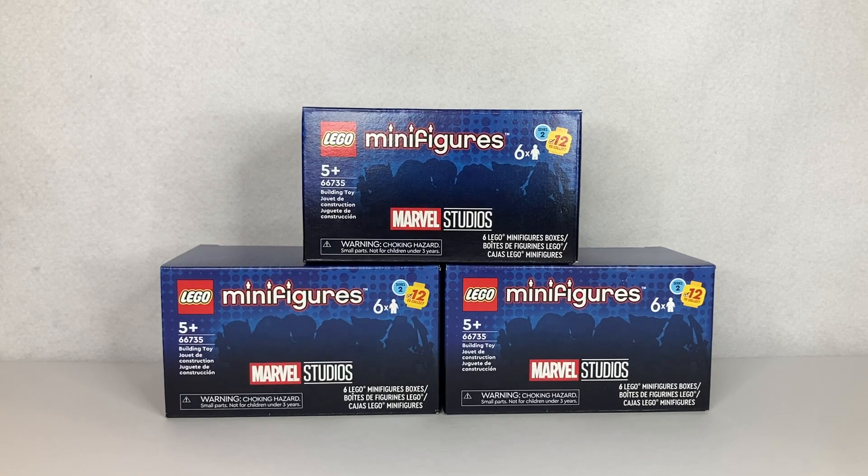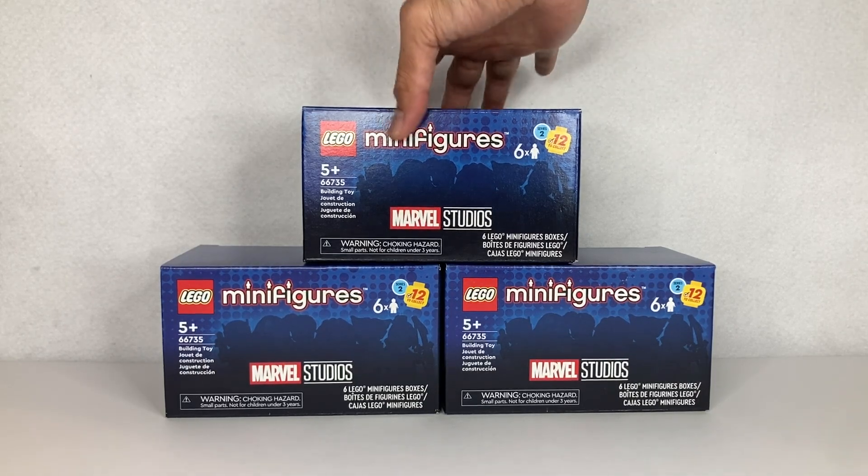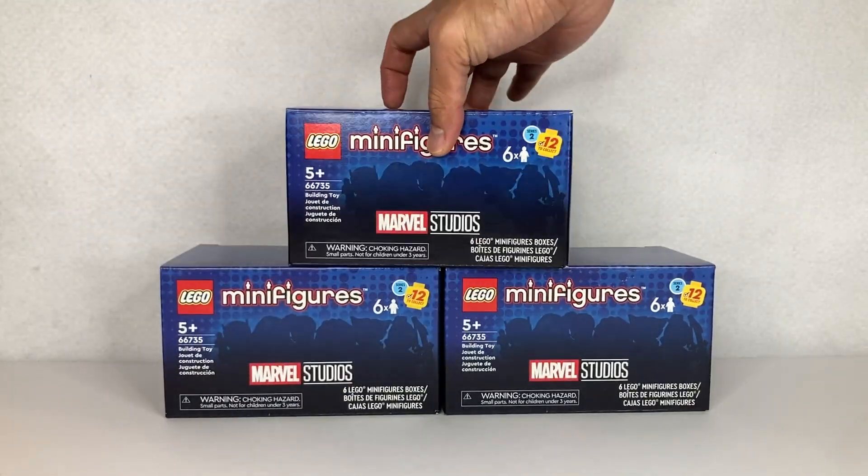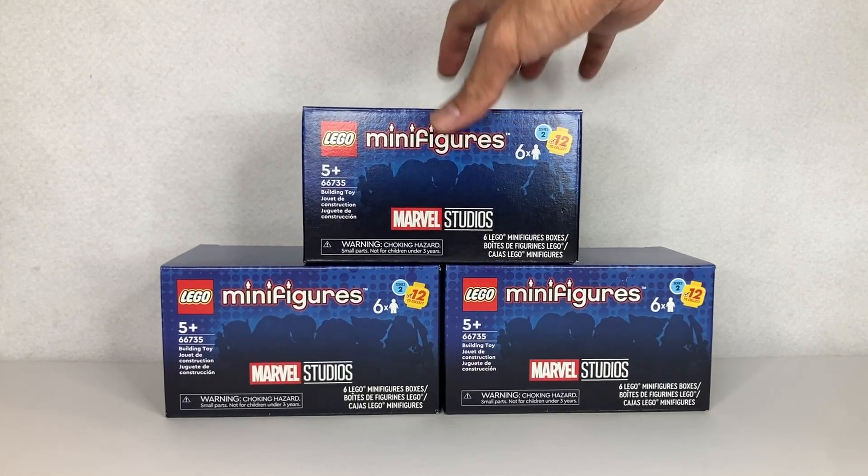Today's unboxing we have the brand new Lego Minifigures Marvel Studios Series 2. These got released on September 1st at lego.com and Lego stores everywhere here in the US. I decided to buy the six-pack box set, which comes with six minifigures. There's a total of 12 minifigures in this set, and I bought the box set hoping to get different minifigs in each box.